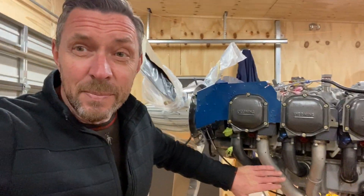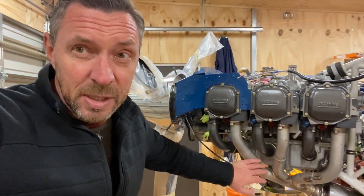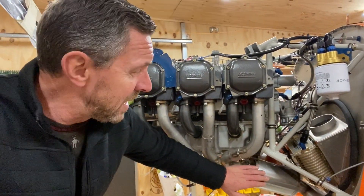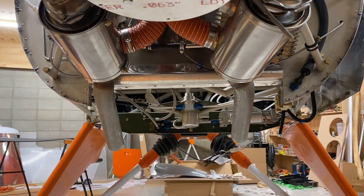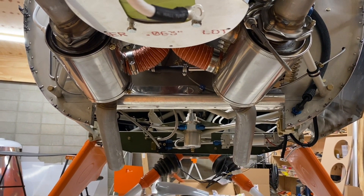Last month I'd had a problem with the exhaust pipes fitting properly — they were touching the side of the cowling. I spoke to Clint at Vetterman Exhausts and he suggested I send them back for reshaping. It took about four weeks and Clint completely remade the exhaust pipes. They now fit perfectly with a tonne of clearance. The heat muffs that provide cabin heated air are about one inch further off, and there's plenty of clearance between the heat muffs and the pipes, with a large air gap for cooling air to exit the cowling.